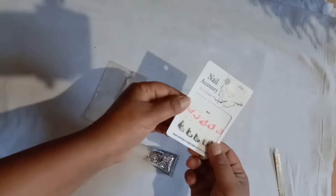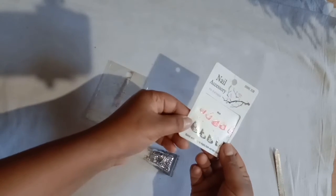So this is what you get — a nail accessory or whatever it is. You can get this in the market for 10 to 20 rupees. I got this for 10 or 20, I don't remember much.